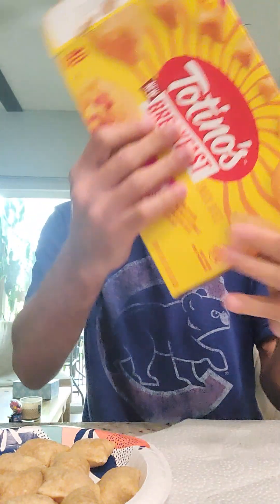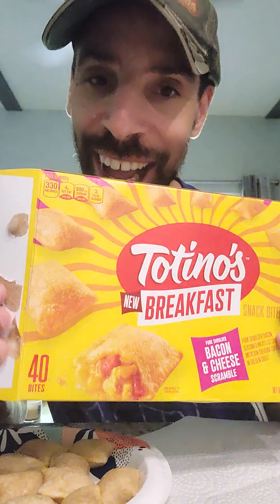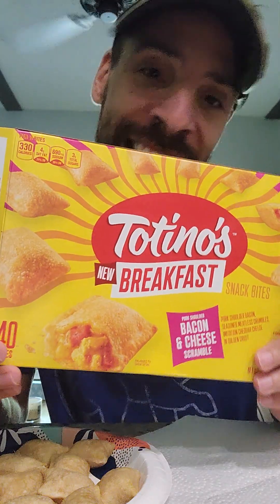I'm doing a series of videos this week and I've done a lot this week. But we are on to the next review, and today we are doing the breakfast pizza rolls. These are the egg, bacon, and cheese scramble. These are brand new — I have to read the box. I'm excited for this only because I love pizza rolls.